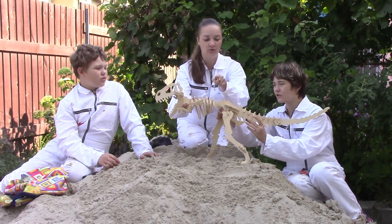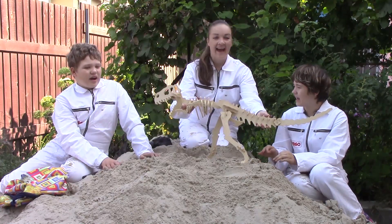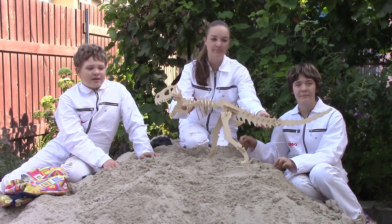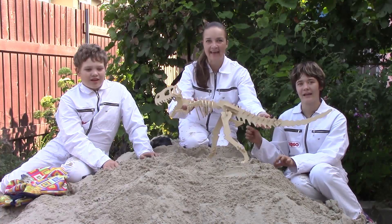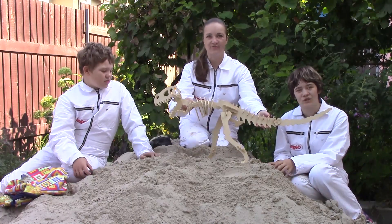Head to neck, neck to back, back to tail. They are head bone, neck bone, back bone, hip bone, tail bone, thigh bone, leg bone, foot bone and teeth — with the dinosaur fossils!